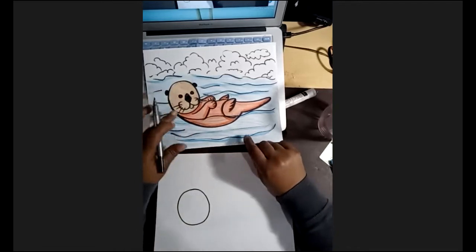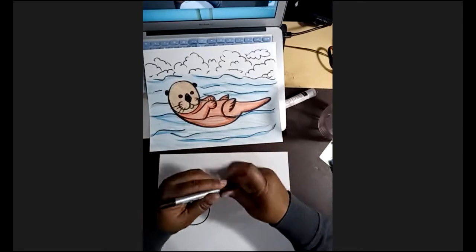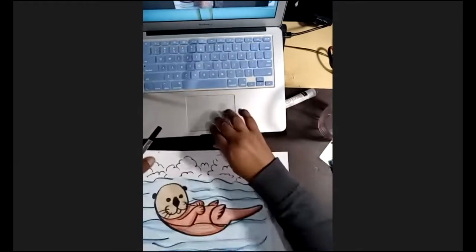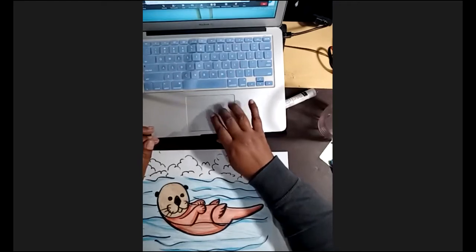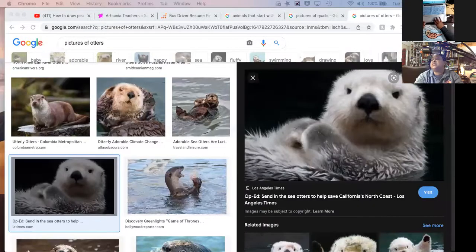So now an otter — let me show you some pictures. I got to share my screen and show you some pictures I got some ideas from. So here we have an otter. And look, they have tiny ears and really dark eyes, so we just need to make little tiny O's for their eyes.